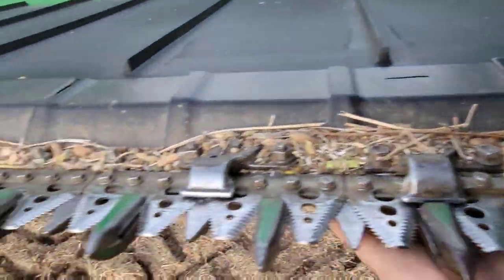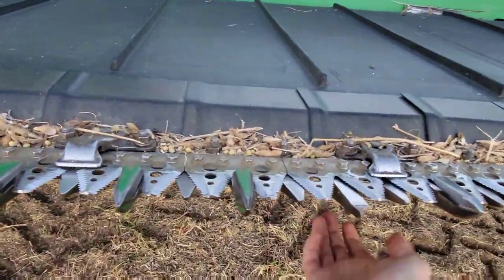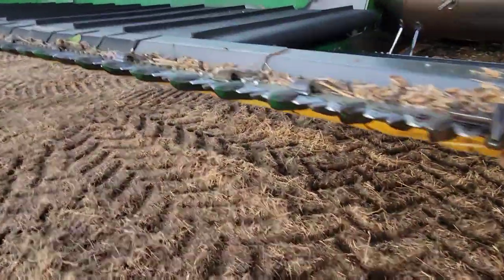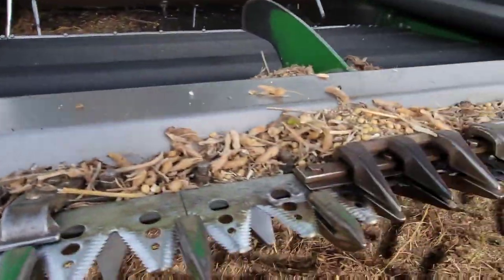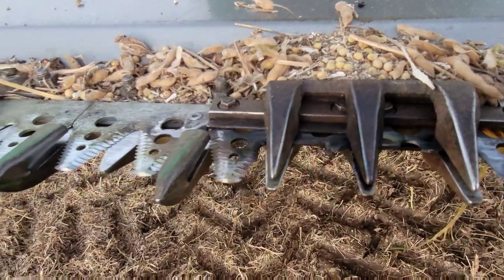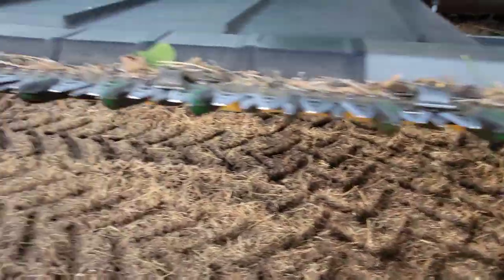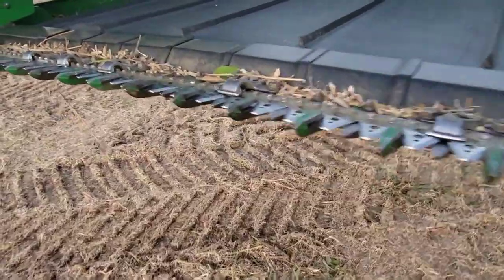Nothing here is broken that would cause me concern, so that's good. I'll check the rest of the head. Oh, right there — we got one. That one's going to be a problem. We might fix that right now. That's a problem, and it's hot too. That's going to be a problem. I guess we've got a little maintenance to do before we keep going.